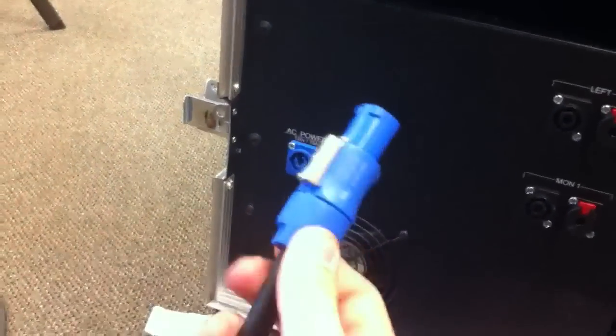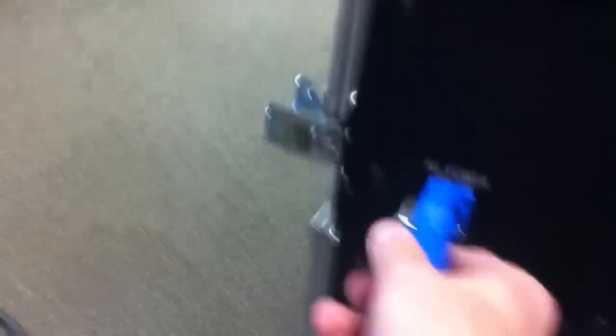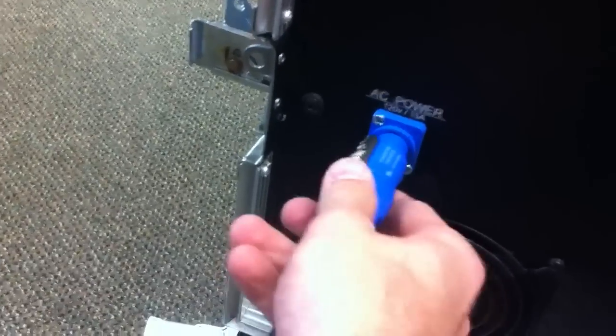Moving around to the back of the rack, we have a Furman power conditioner and then a space to store our mic cables in this little rack shelf right here. Our power connection is right down here — it's called PowerCon, it's kind of like a speak-on but it's power. We just insert and turn, just like a normal speak-on connector, and then we go ahead and plug this into an electrical circuit.